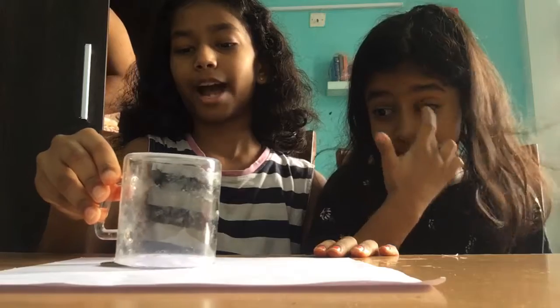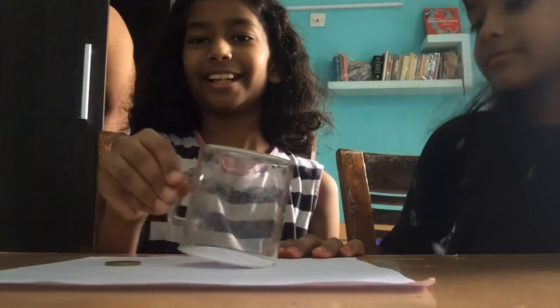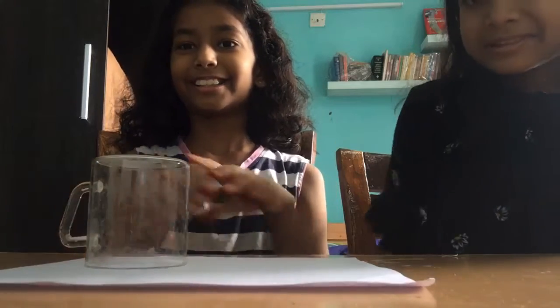Now I will take it back. It came back. Now I will take it back — it is gone.